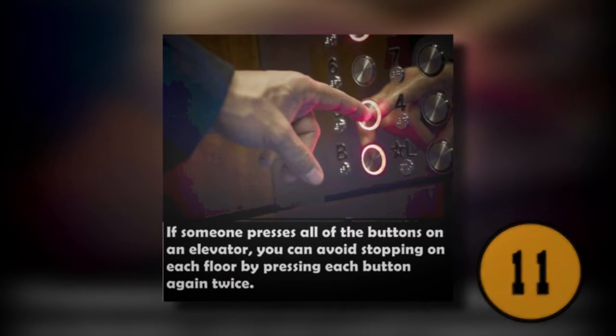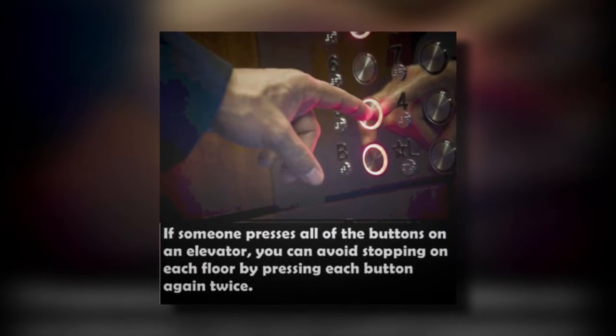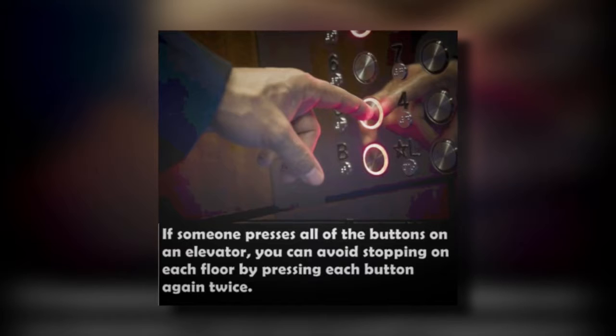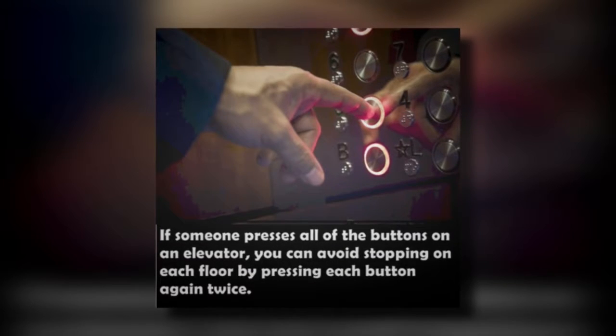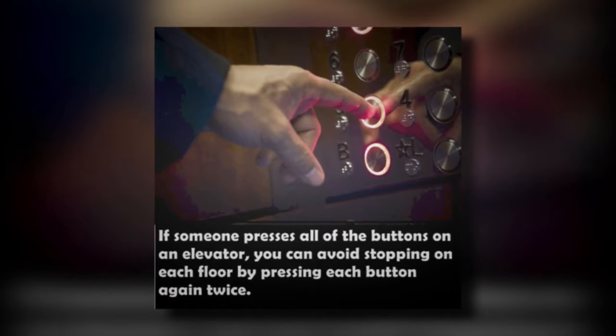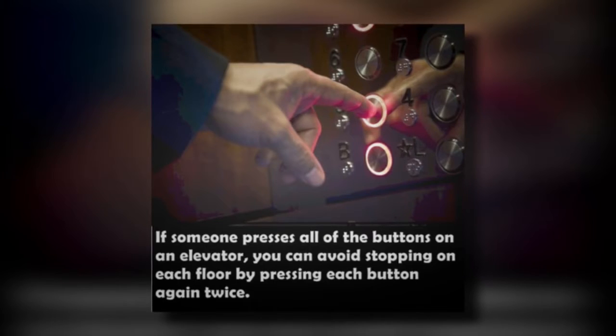11. The Elevator Trick. There is nothing worse than trying to get to a certain floor on the elevator when a child comes in and presses every button. This is especially annoying if you're trying to get to the top floor. If you don't want to stop at every floor, you can press each button again twice. When you do this, the elevator will only stop at the floor that you need it to stop on.